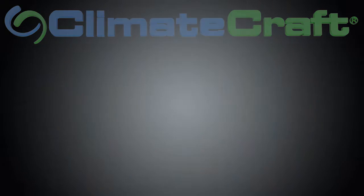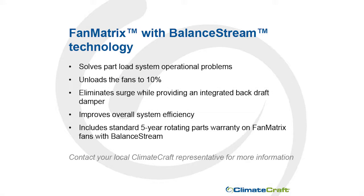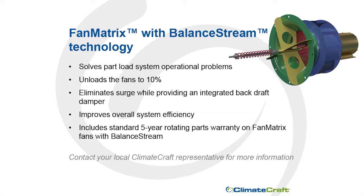In the unlikely event of a fan or motor failure, when the fan stops, the disc closes, allowing this unique design to provide an integrated backdraft damper. Fan Matrix with Balance Stream technology solves part load system operational problems: unloading the fans to ten percent without complex control sequences, eliminating surge, providing an integrated backdraft damper with negligible system loss, and improving overall system efficiency with only one moving part.